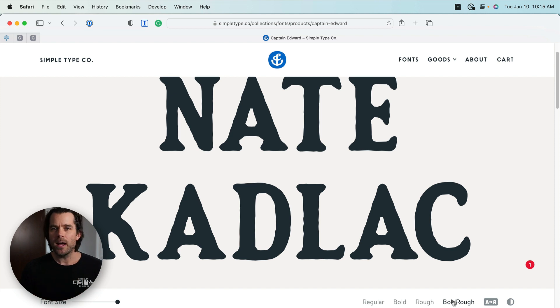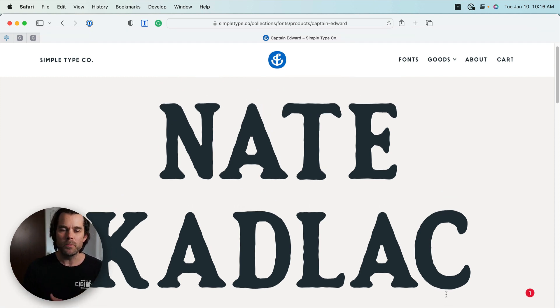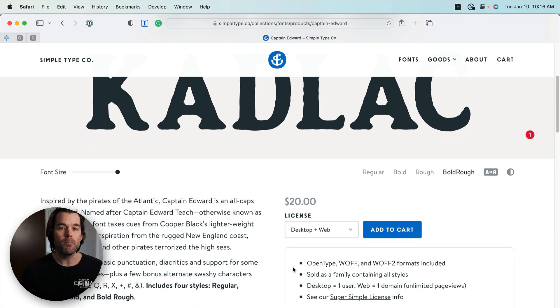Thinking about having a typeface you can use over and over — on your website, your YouTube channel artwork, your newsletter, your logo — just spending $20 can get you something that stands out from everybody else. This is why I think type is the most important asset you can have. While it's great to go to Google Fonts and get something for free as a starting point, if you want to take branding more seriously and create a brand that stands out, this is one of the best ways to do it.